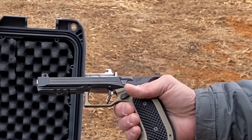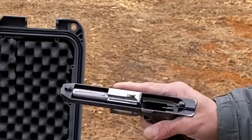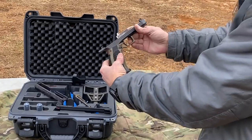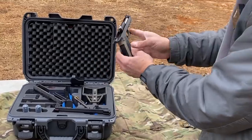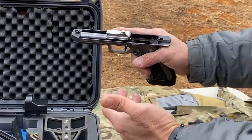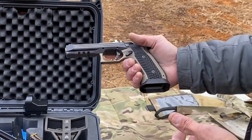This would be an awesome host for a suppressor because you have no movement — you don't need a Nielsen device — and if they offered one in a threaded barrel, that would be awesome as well. You guys can see how low the bore axis is on the barrel itself. The finish and the machine work — you can tell you're definitely getting a custom pistol here.